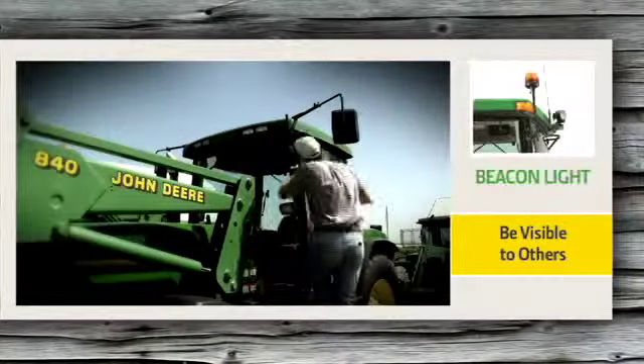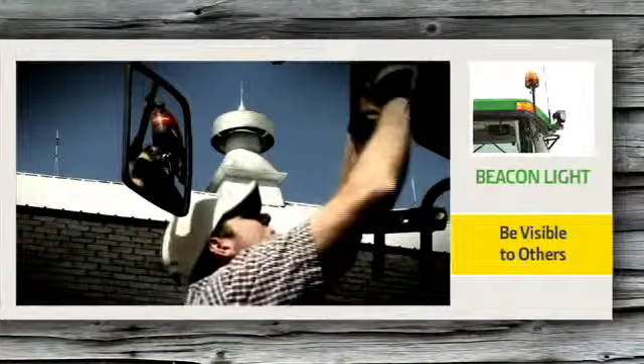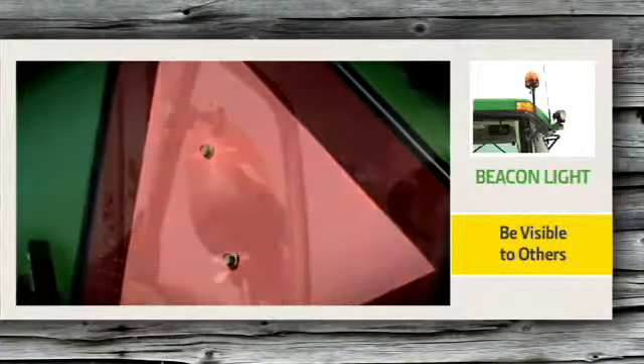Better yet, add a new rotating beacon light to help others see you from all directions. See your John Deere dealer for more.